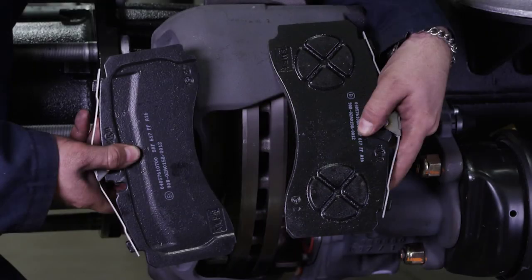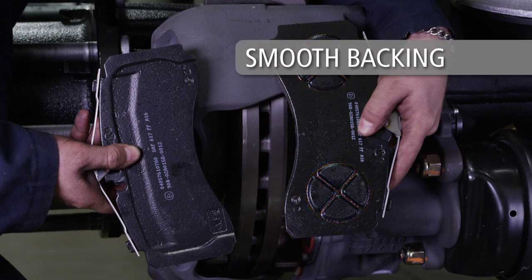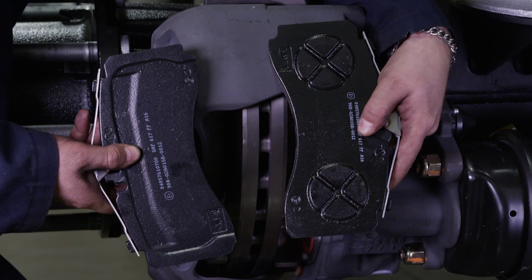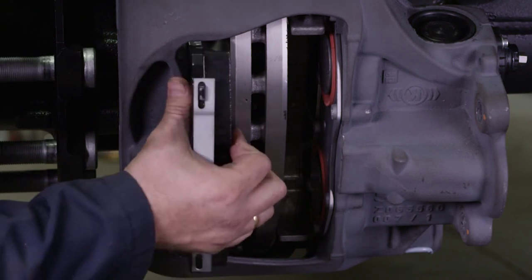Next, install the brake pads in their proper position. The inner brake pad has two circles with X's as shown, while the outer brake pad has a relatively smooth backing to it. Make sure that the pads are in the correct position and the friction material is facing the rotor when installed.